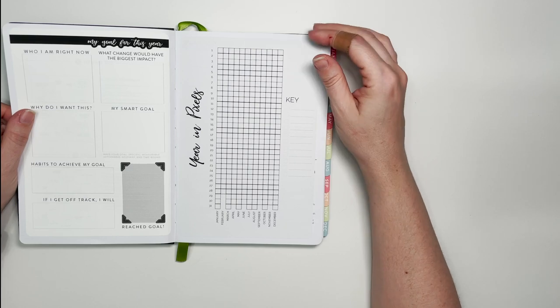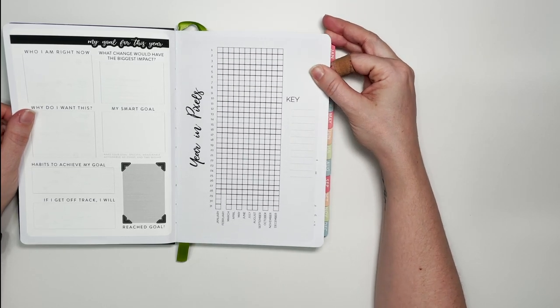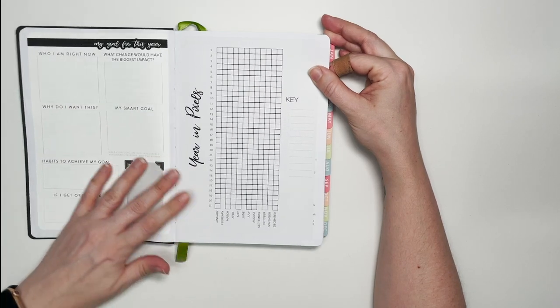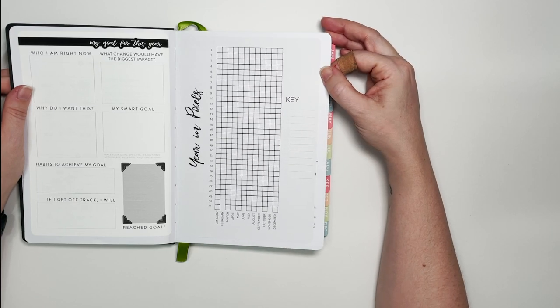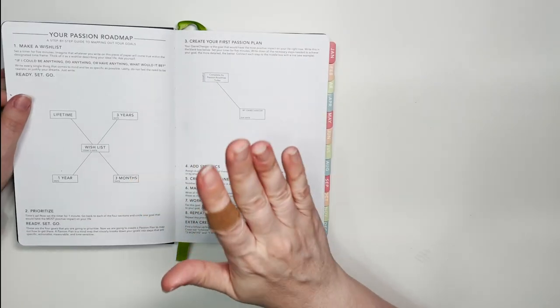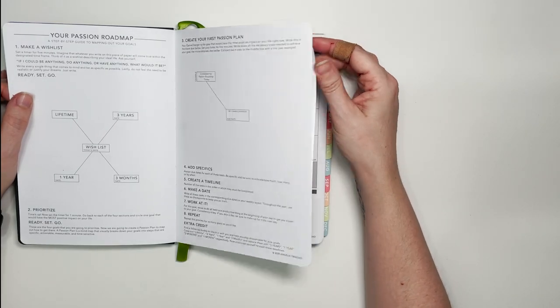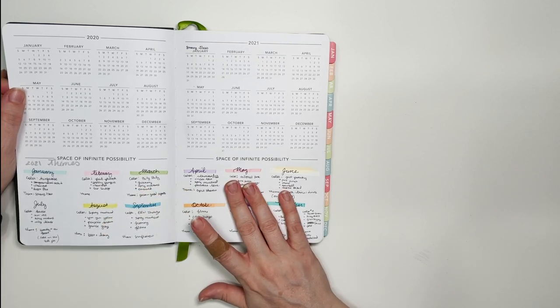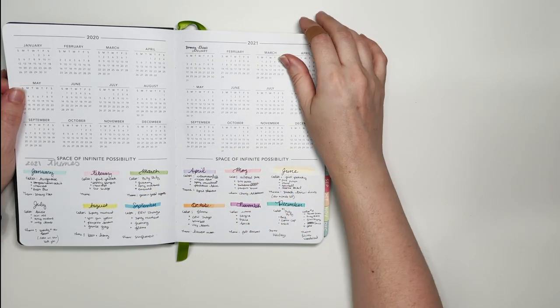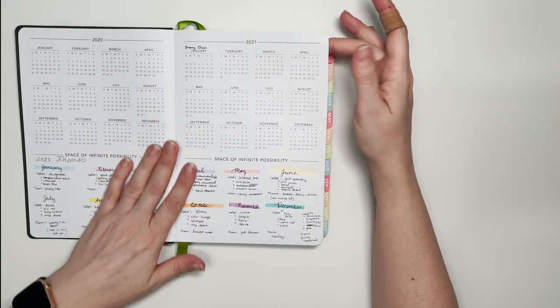The year-in-pixels section is up front — I haven't decided quite yet what I'm going to track there. I showed how to install that full-page sticker in a previous video. The roadmap is also up here; I was using it to plan out sticker kits for the next year, so I'm not sure what I'll do with it yet, but it will get covered with stickers at some point.